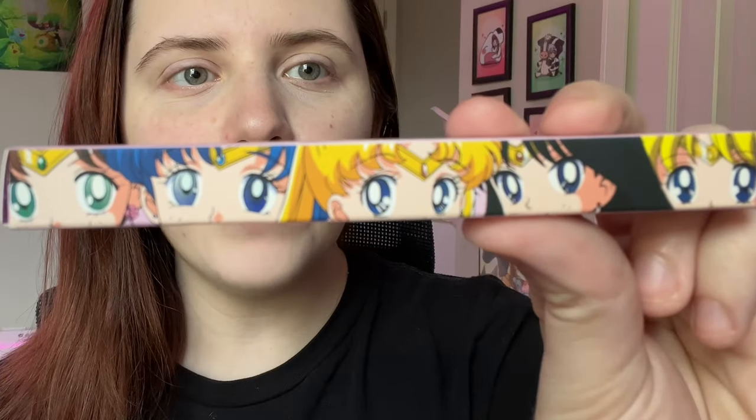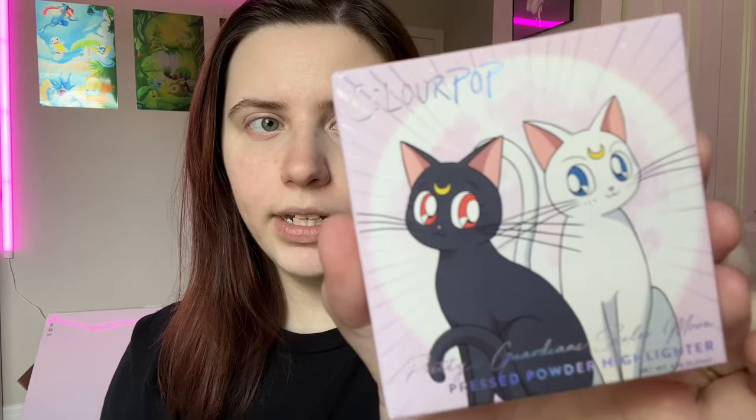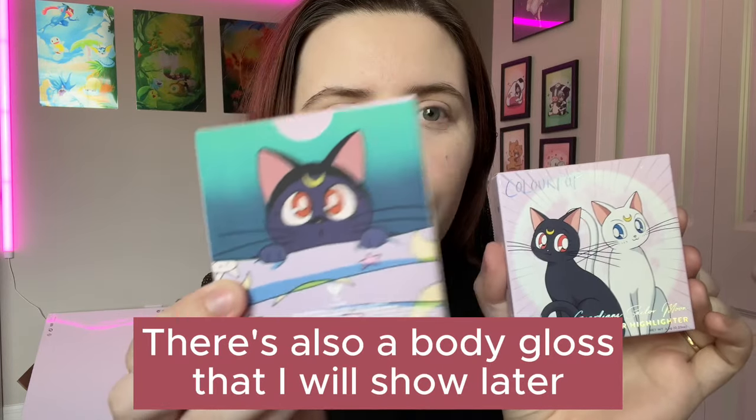So I decided to get all of it so that I can give you an honest review about all of it. We have two Ultra Lip Duos, and on the sides of the boxes it shows them transforming. We have two eyeliners. It has the five inner senshi on the side, but there is a teal one and a purple one that we'll see later. Here is the palette, and this one is called For Love and Justice Pressed Powder Palette. There are two highlights. They have Luna and Artemis on the front, and then on the back you just have Luna.